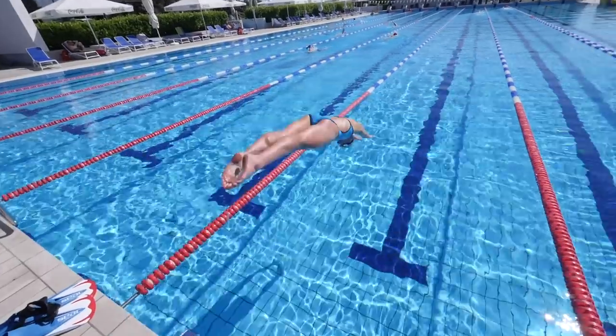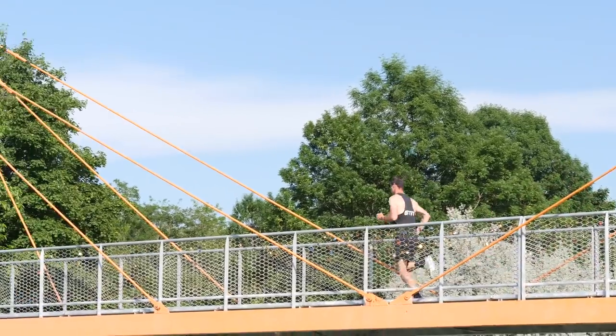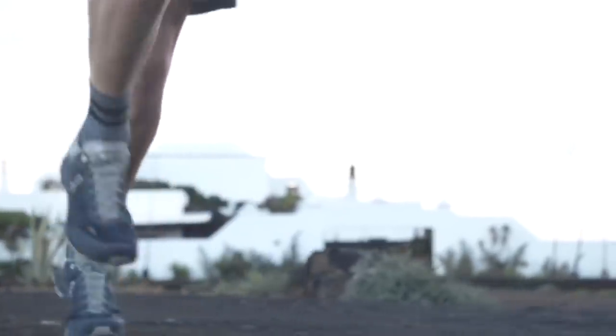Welcome back to Triathlon Train Explained, powered by Trainee Peaks. Now this week, we are talking race week — that final week of prep leading into a race.